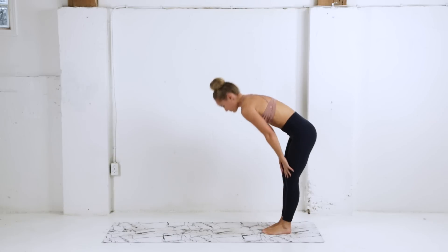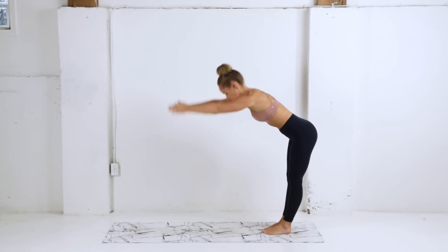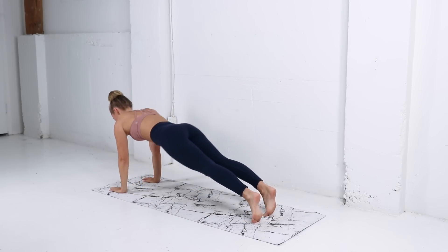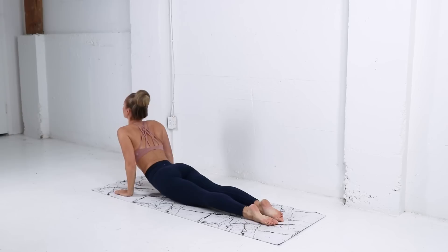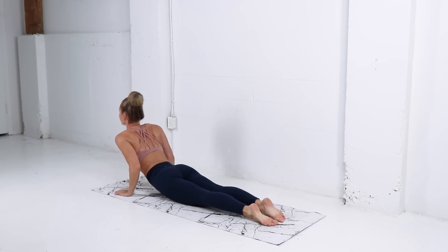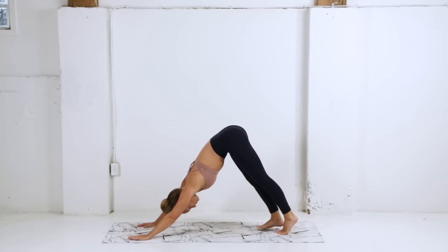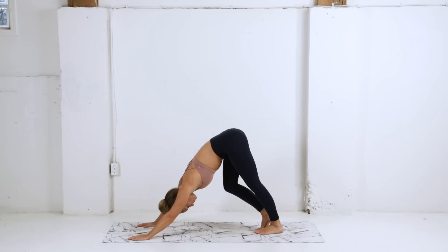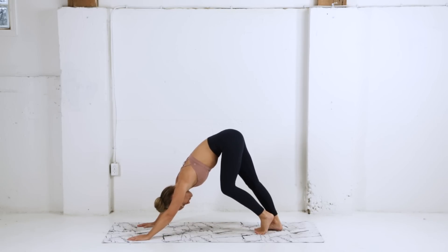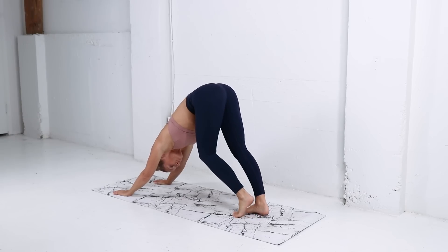Walking back to the top of your mat — let's do that again. Nice big overhead reach, folding forward, walking out into that high plank, slowly lower, pressing up into cobra or upward facing dog, connecting with your breath here. Exhale as you fold back into that down dog, pedaling out those feet once more, really pressing the heel down, pausing for a moment, feeling that pull through the calf.